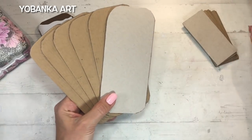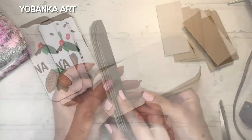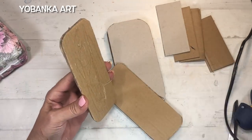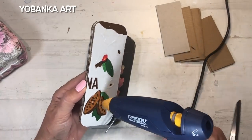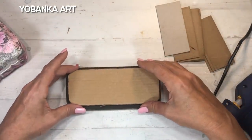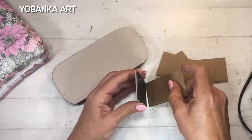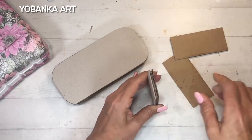Tanto la parte superior como la inferior de la tapa llevarán cartón gris porque queda perfecto a la hora de pintar. Primero pego las piezas de arriba en un grupo, y las que van dentro del envase para hacer de tope también las pego. Para este primer paso voy a utilizar silicona caliente, no cola blanca, porque la cola blanca puede humedecer el cartón y combarlo. Pego todas las piezas con silicona caliente y hago el montaje de la tapa.